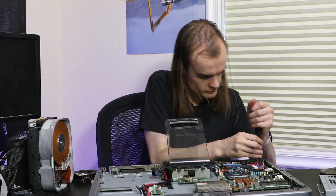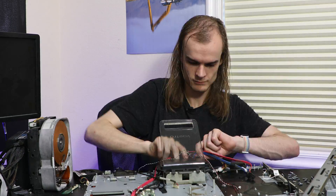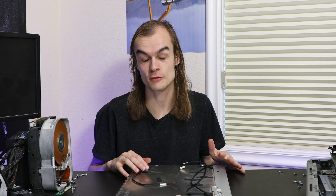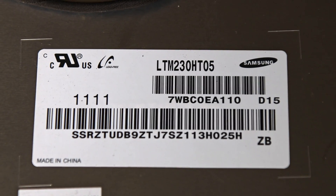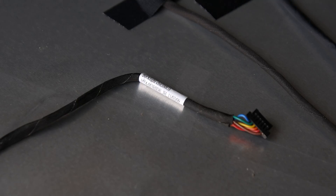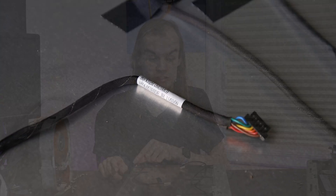I've taken apart the all-in-one to get access to the display inside. Unfortunately with this system you have to take about everything else out before you can get access to the display. But now that I have access, I can see the model number of the display to look up more parts and information about it, and I can also see all the connectors and their exact configuration so that I make sure that the board I buy will plug into this.